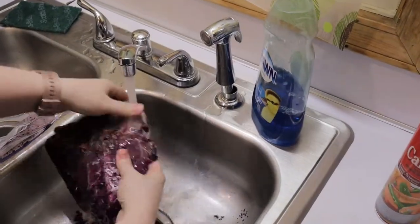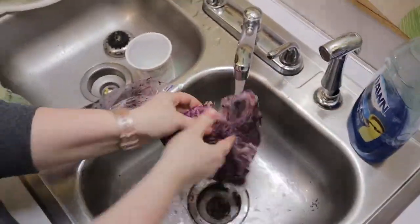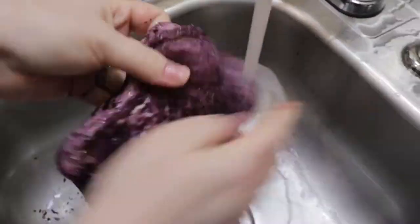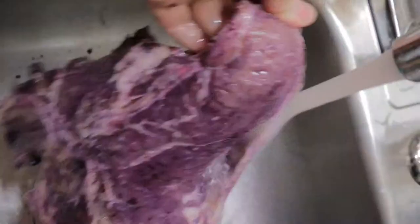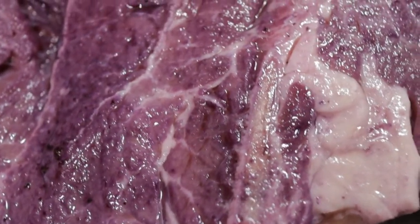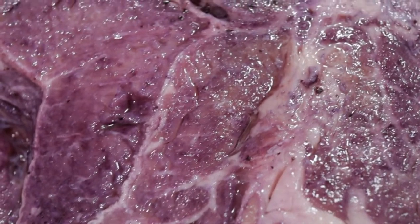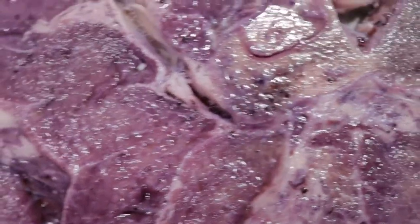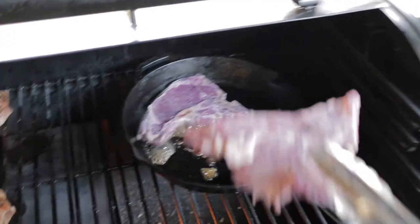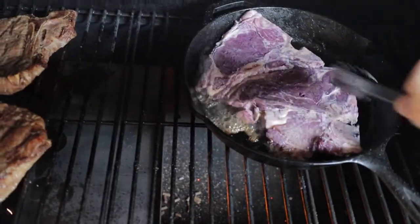Let's go ahead and wash these off. I've sped this up — this whole process will take you quite a bit longer than what it's taking us now. There you go, have a look at that. Doesn't that look wonderful? We'll put this in the cast iron skillet.